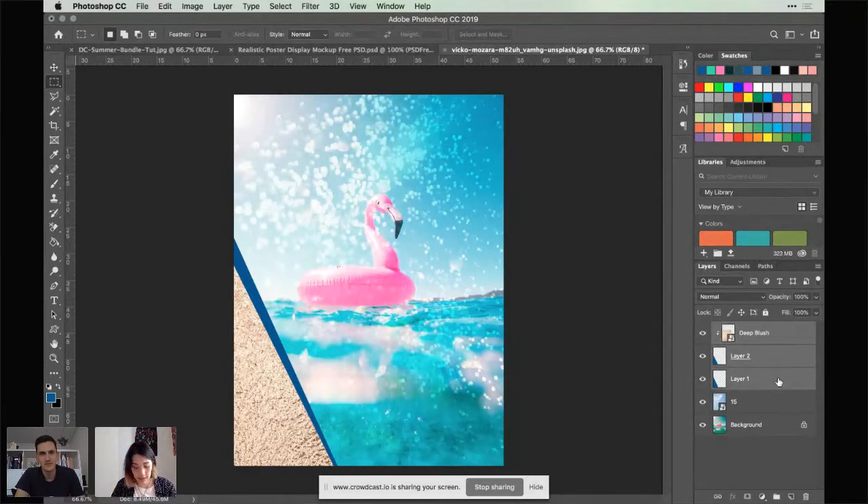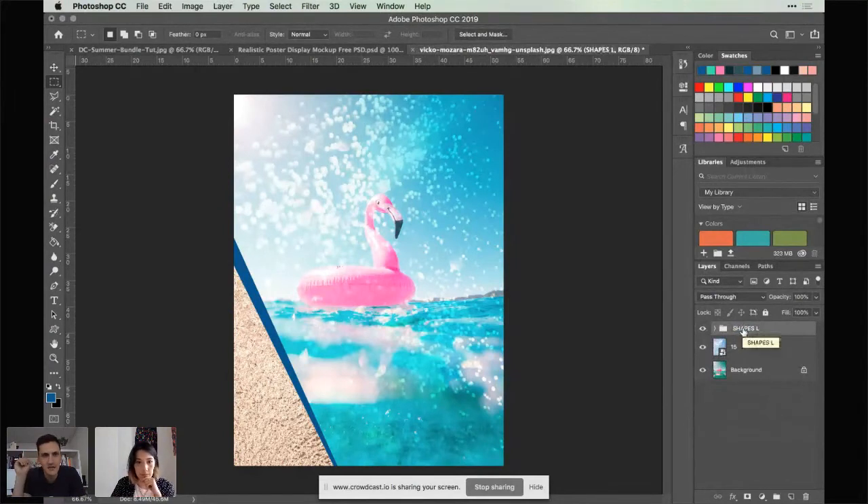Click on the top layer, hold Shift and the bottom one to select everything in between, then Command+G to group. I'll name it 'Shapes.' I do like that Mix Picks glowy texture — I might have to start using that on my Instagram selfies. That shimmery vibe — you could choose a different one for each week or season!